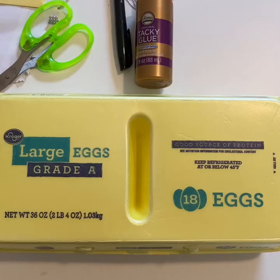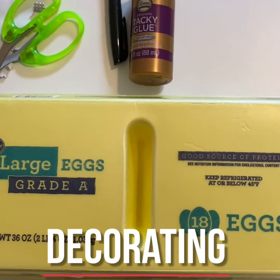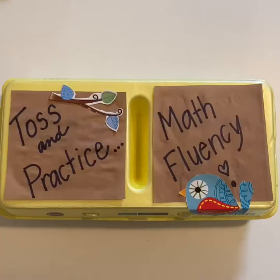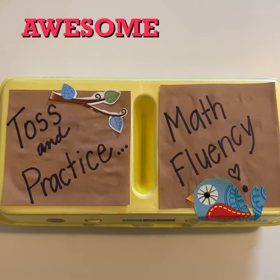You could certainly just leave your math game like this, and the egg carton game could be any type of fluency game you wanted it to be. But I'm going to take some of this paper, glue, and scissors and create a new front cover for my game. Now I have this wonderful toss-and-practice math fluency game that I can use to help me stay fluent with my math facts.